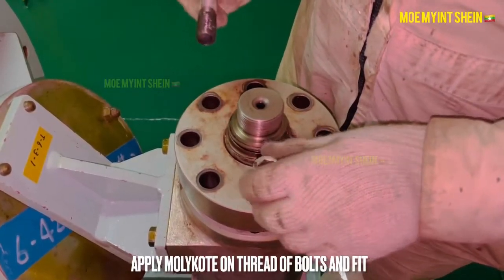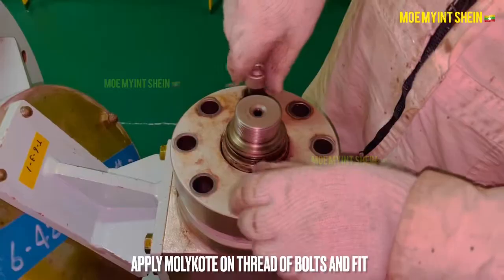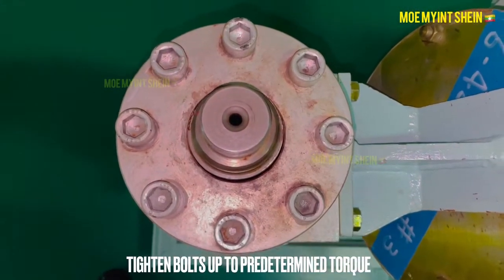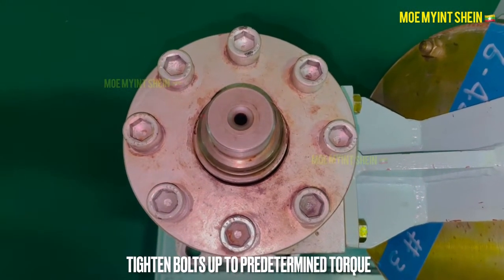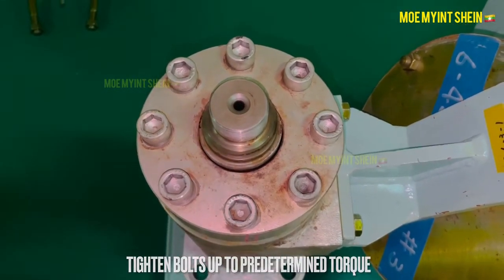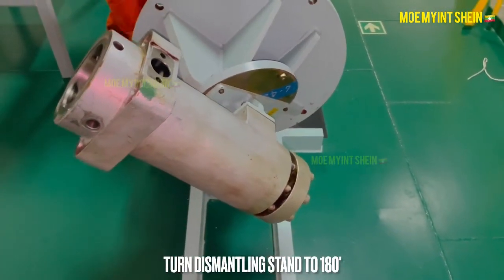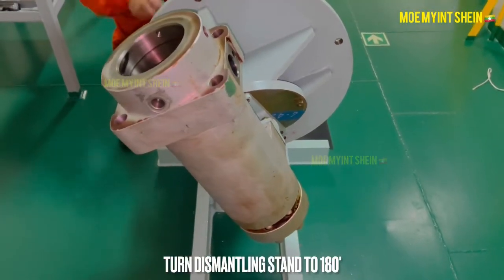Mount the flange over the valve holder. Apply Moly coat on the threaded portion of the cap screws and fit. Tighten the cap screws up to the predetermined torque with the correct sequence. Turn the fuel pump upside down to mount the plunger and hydraulic piston assembly.